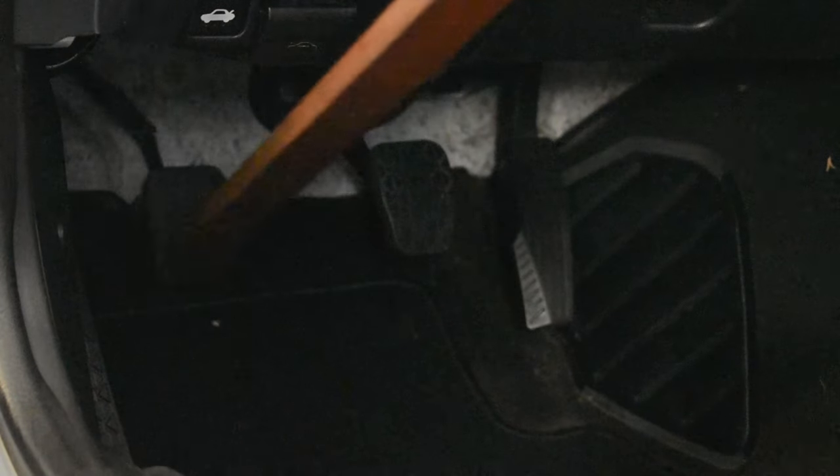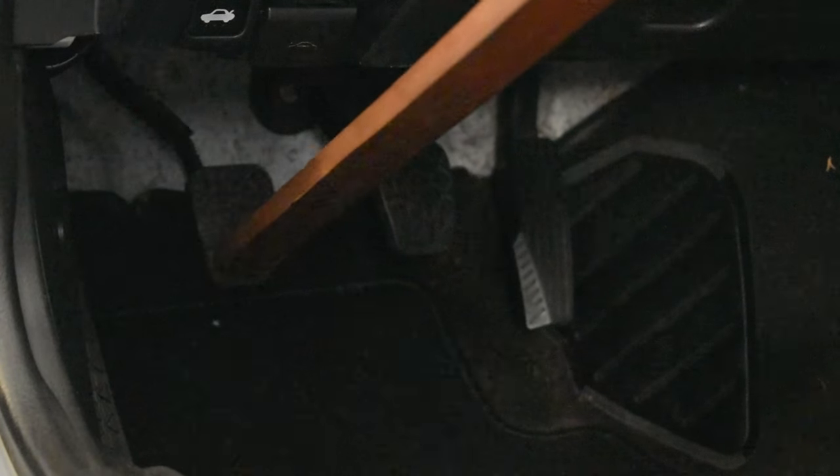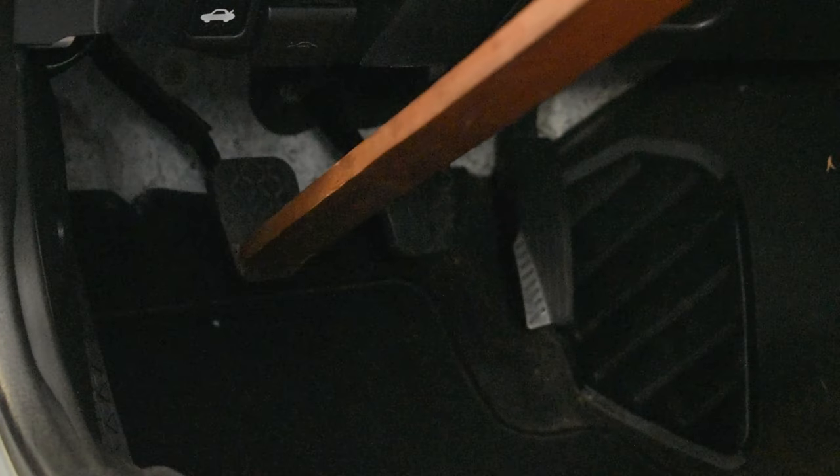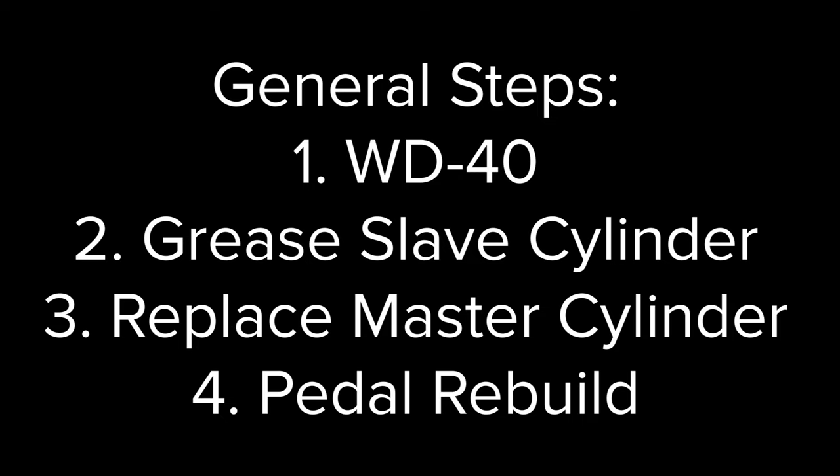You might have a squeaky clutch pedal that sounds something like this. Not only can that get annoying, but it may also be indicative of a functional issue. There are four steps that we can take to mitigate this.